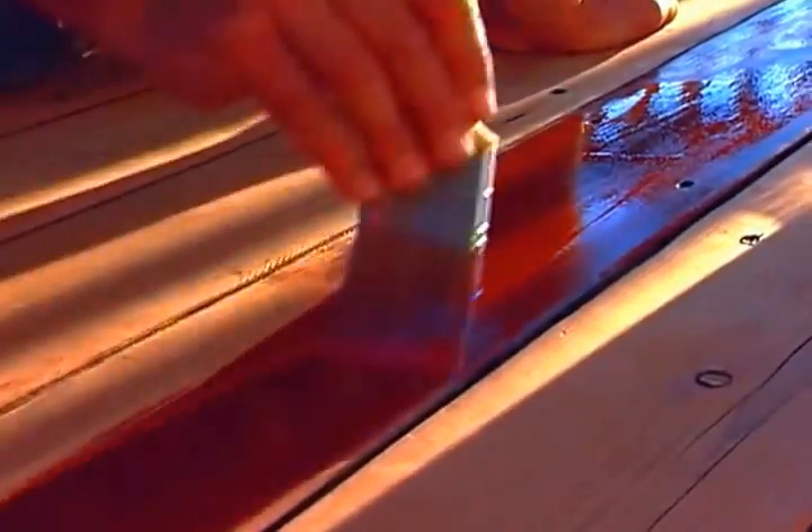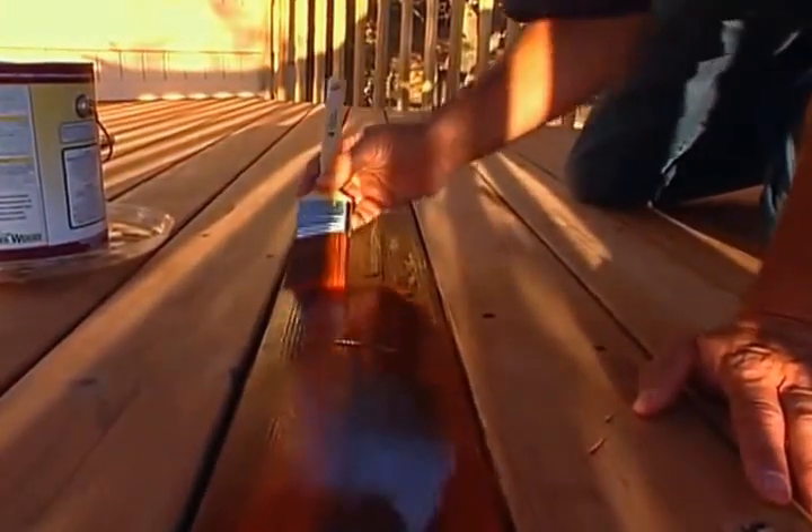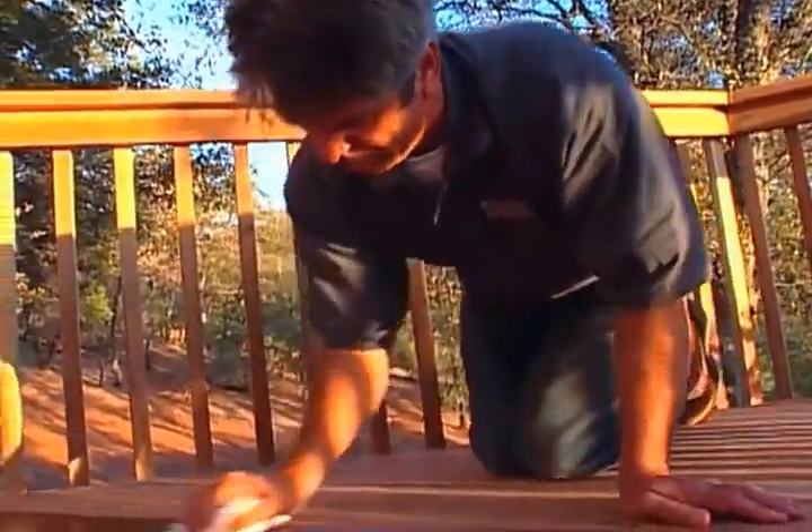As a general finishing tip, apply your finish on a windless day. Temperature should be between 50 and 70 degrees Fahrenheit. All surfaces should also be clean and dry.